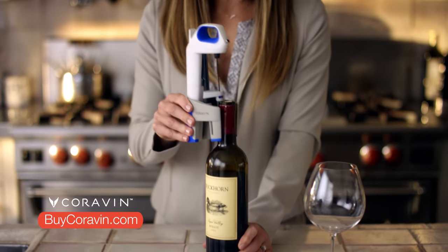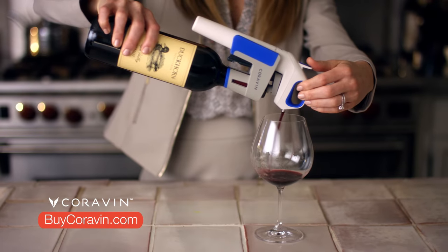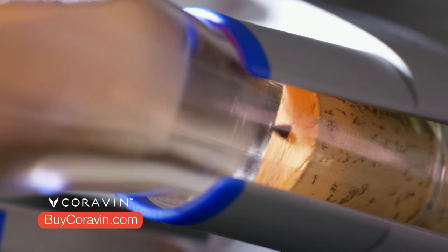With my Coravin, I never need to pull the cork. I simply insert the Coravin needle and press the button. I can pour a perfect glass of wine, and then the cork reseals to preserve the rest of the bottle for weeks, months, or even years.